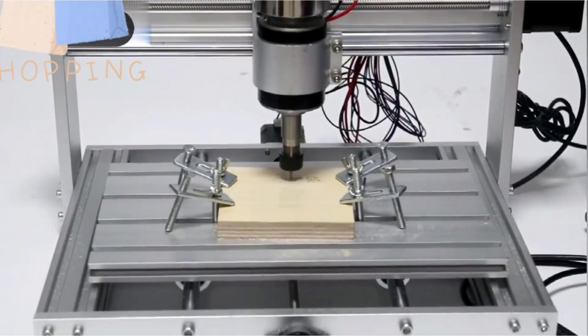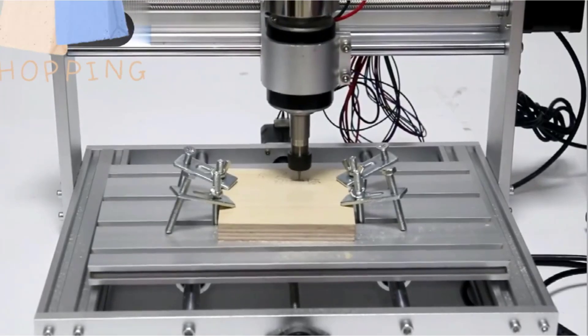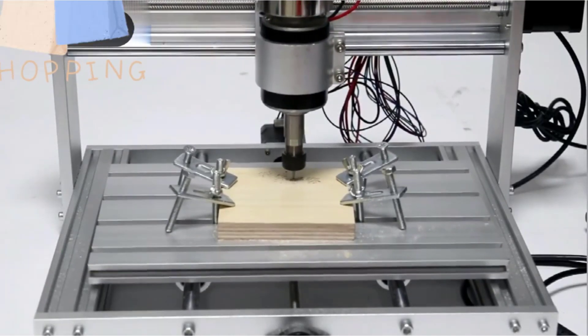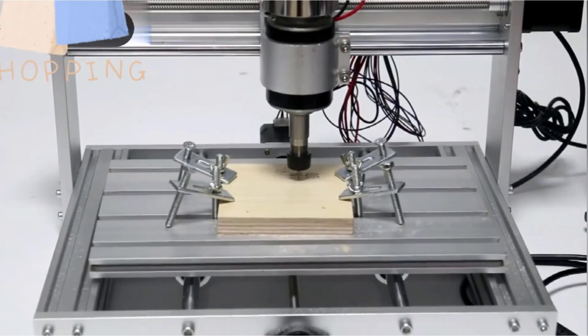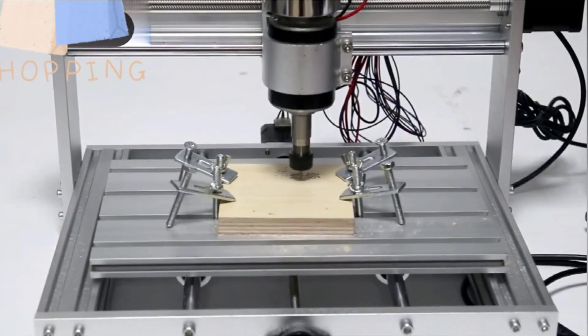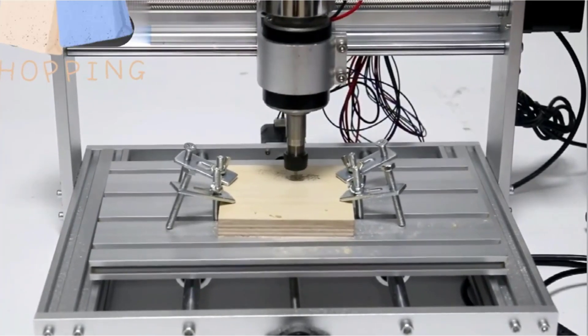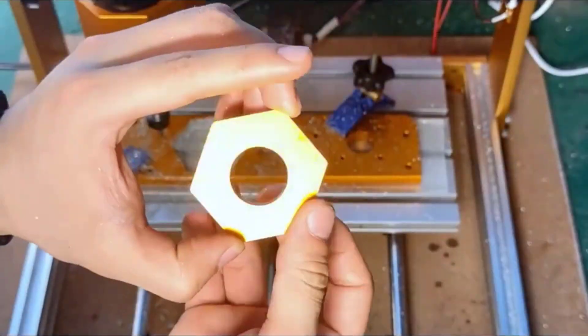It's compatible with Windows XP, Win 7, 8, and 10, as well as Linux, ensuring seamless integration into your workflow. The Dabshian 3018 Max is equipped with a 42-step motor that provides steady performance, making it an excellent choice for hobbyists and professionals alike.